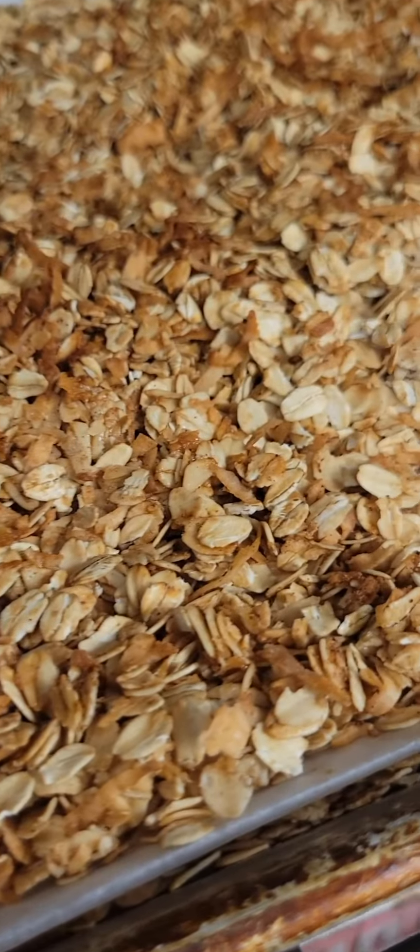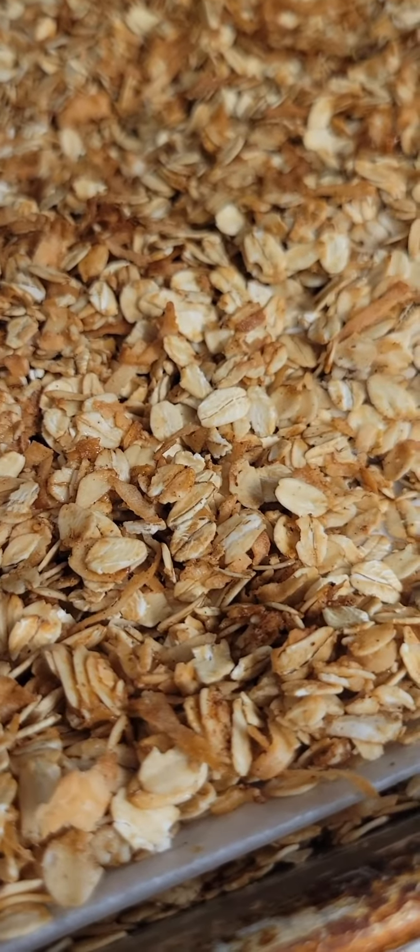We're going to let it continue to bake until it's nice and golden brown and toasted just like this. Remove it from the oven and let it cool.